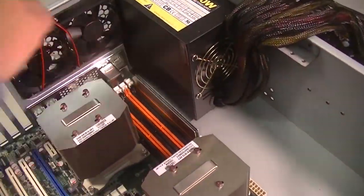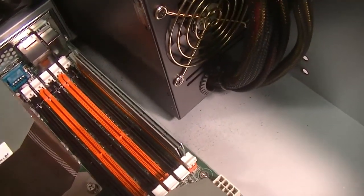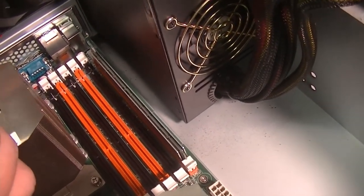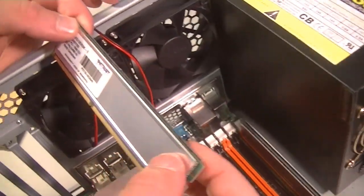Okay, so Brock is putting in the RAM chips and he's going to go by color, so he's going to first populate all the orange slots and then move his way through.